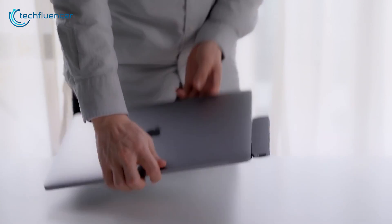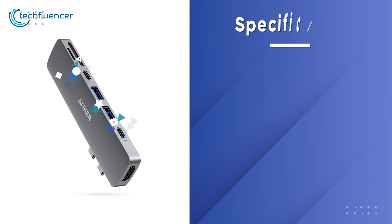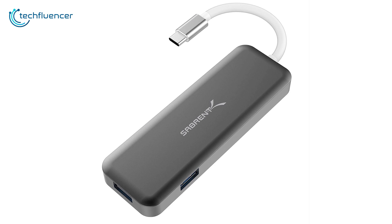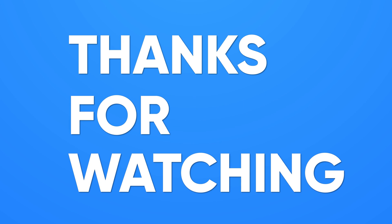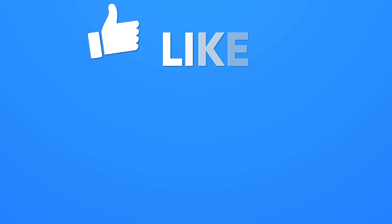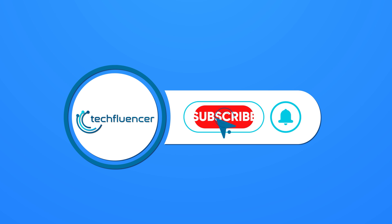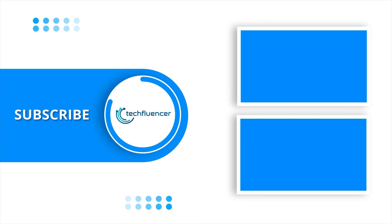Sleek, compact, and full of perks, the Anker USB-C hub is a useful piece of tech and a must-have for MacBook owners. So that was all about the top 5 best USB-C hubs. If you found this video helpful, give it a thumbs up. Share it with your friends and comment below to let us know your thoughts. Subscribe to our channel and hit the bell icon if you want to see more videos like this.